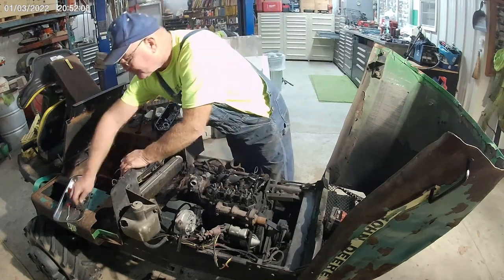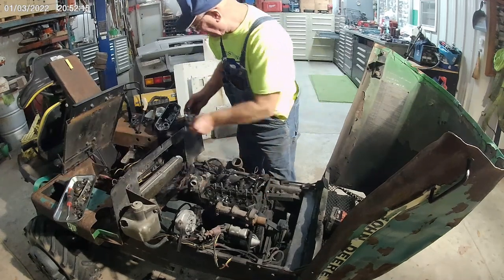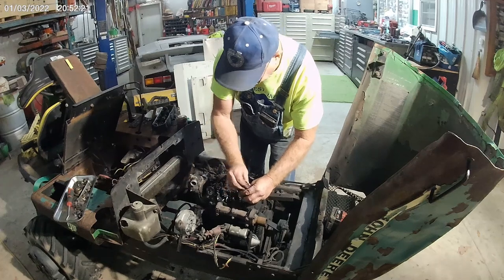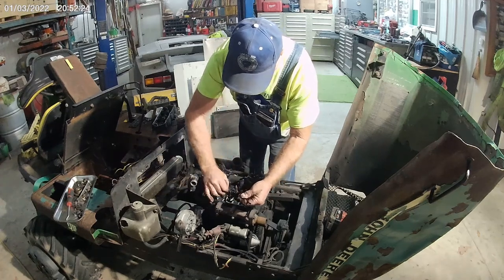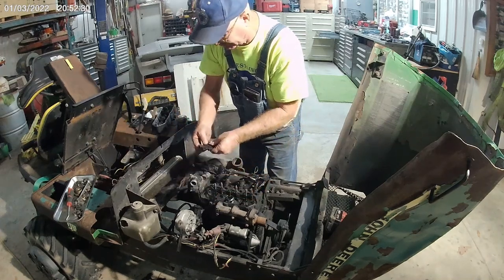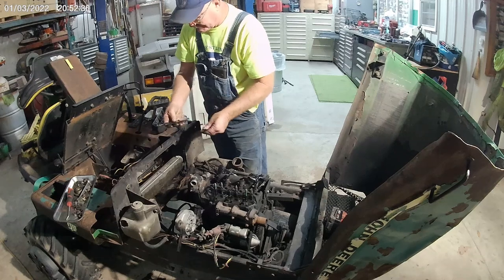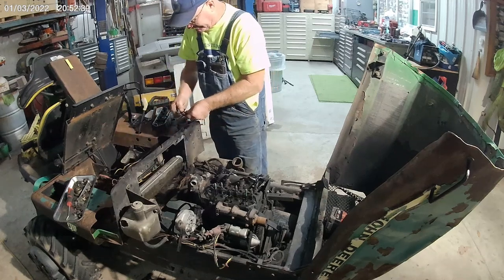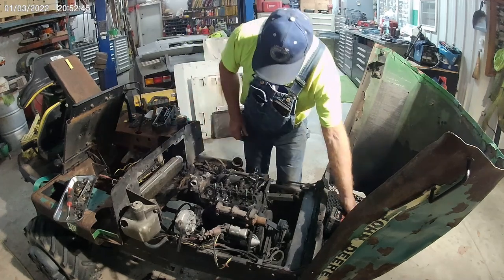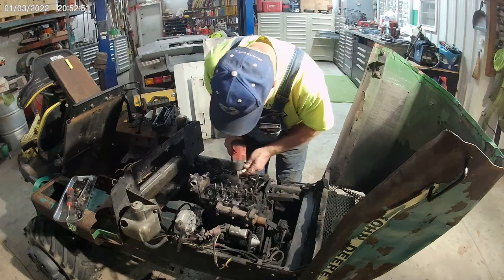The whole bottom of that radiator when it came out of there was completely full of trash — I mean completely full of trash. There was so much trash in there that it had to be overheating. I like to roll the push tubes in my fingers just to make sure they're not bent. They all look pretty decent. So now we're down to the head bolts, so we'll start rattling these head bolts out.